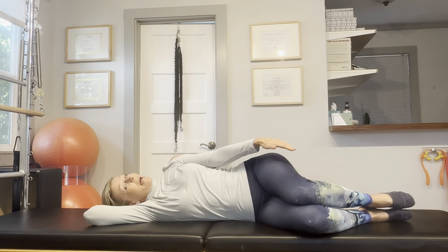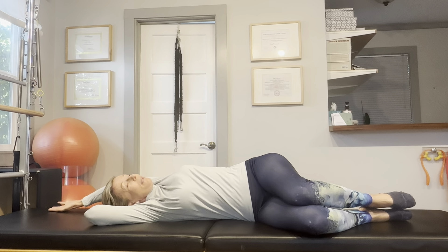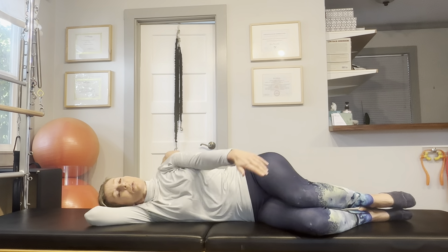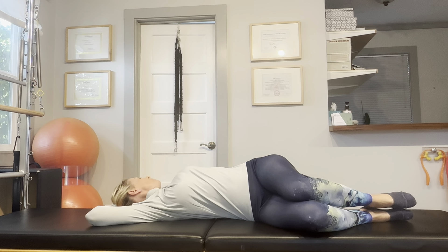Our goal is to mobilize the neck, the shoulders, the upper and middle back, also the lower back and the hips, so this is a wonderful stretch for almost your entire body.